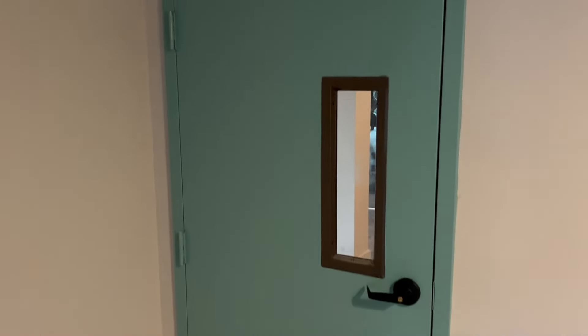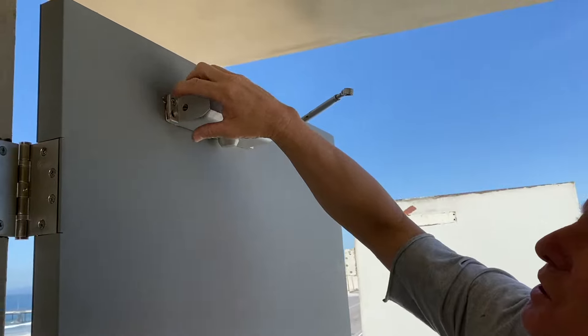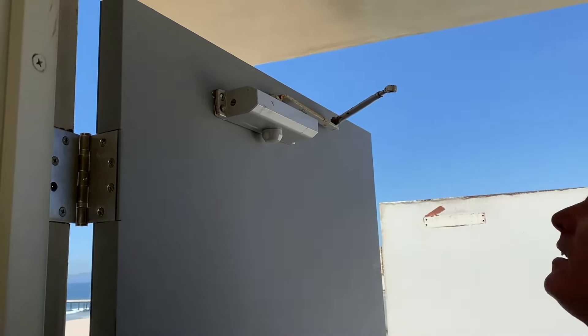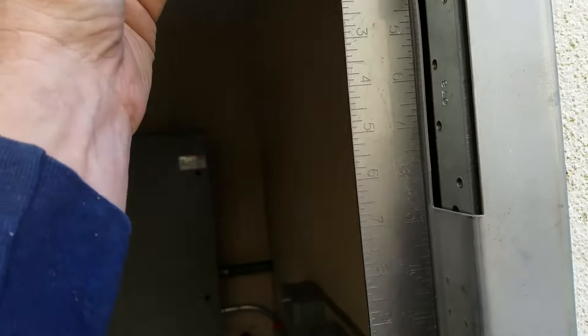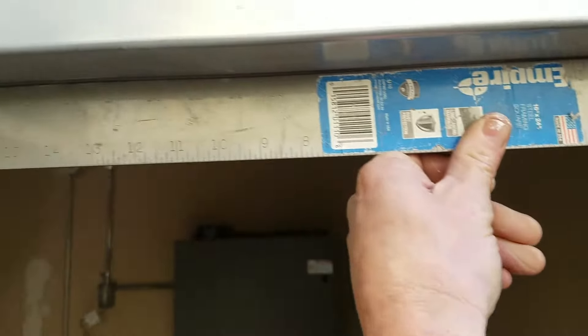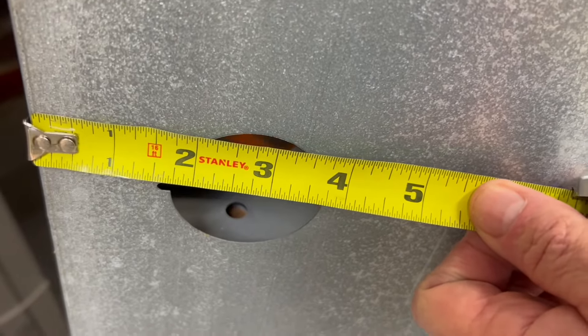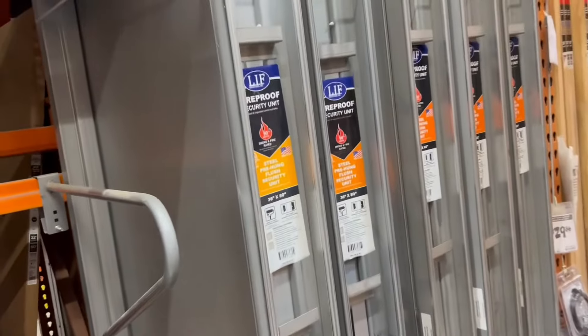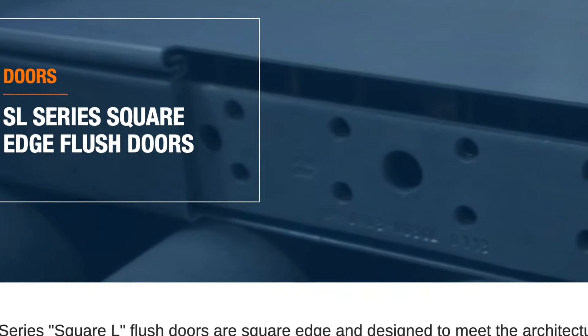In this video, I'm going to explain everything you need to know when you are replacing a steel door, a commercial hollow metal door. I have videos that show how to replace just a door and how to replace the door and the frame. So in this video, I'm going to explain how to determine what it is you need exactly and whether you can get it at the Home Depot or whether you need to go to a specialty door supplier.